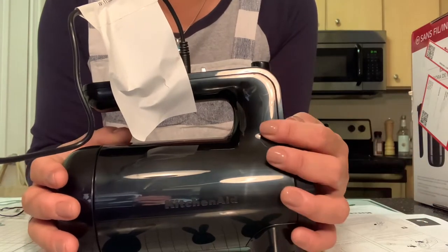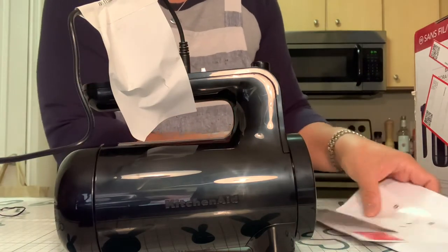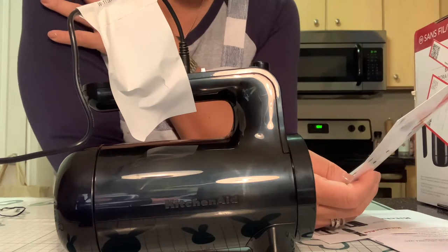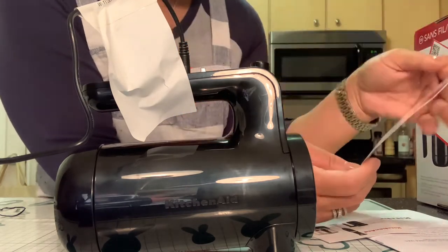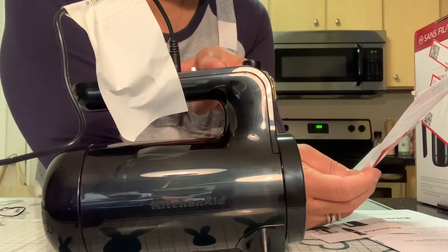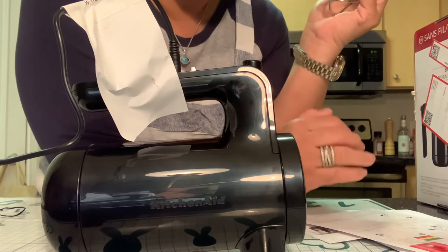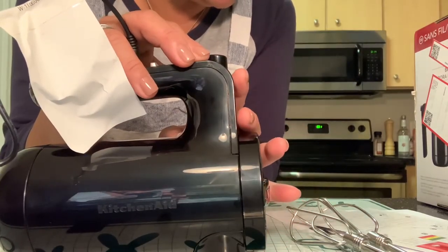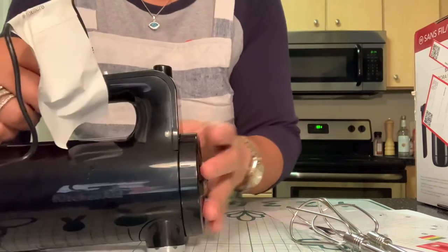Reading the guide: it says this is KitchenAid's first cordless suite — all the power you expect without the cord, freedom to cook anywhere. The guide covers how to charge it and the charging status. The beaters are stainless steel, and you control the speed using the speed controller. There's also an eject button at the top to release the stainless steel beaters.